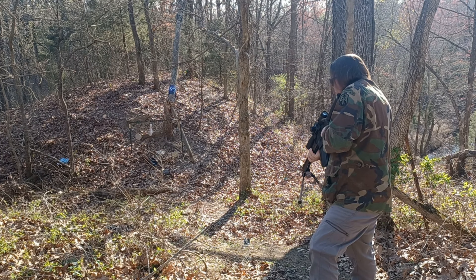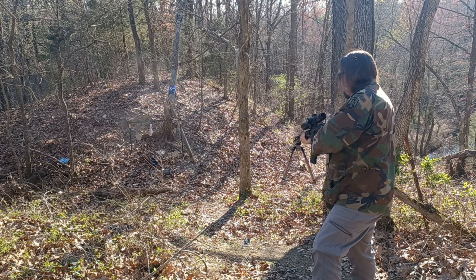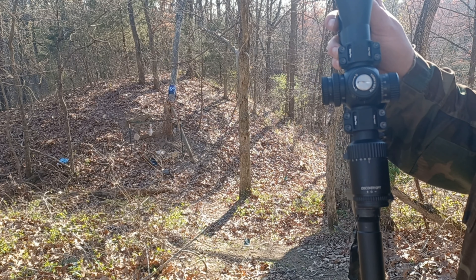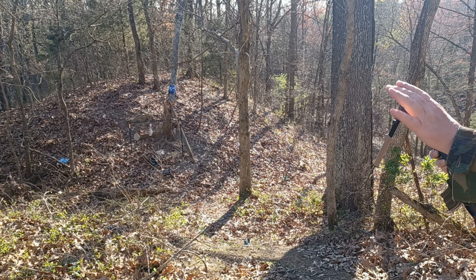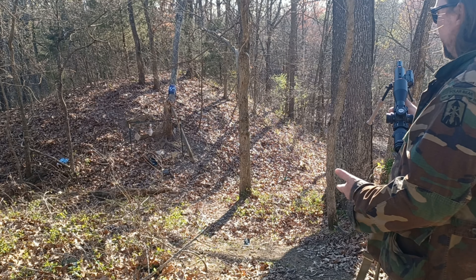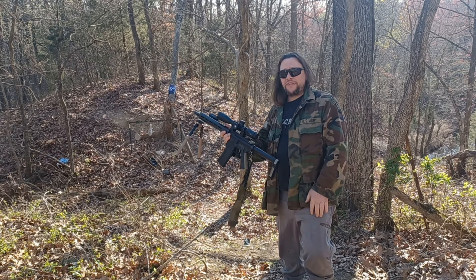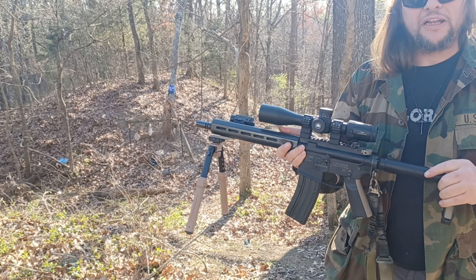We're actually on 12 power right now. As you can see, even with a high-power magnified optic on 12 power, by using the Bindon Aiming Concept you can still score hits at close range quickly. This is an eight inch steel spinner — as you can see it was spinning all over the place. Let's do the bowling pin — we're still on 12 power — and you can see all those rounds are right there around the target.